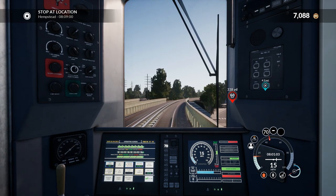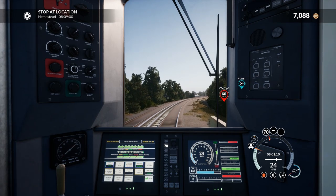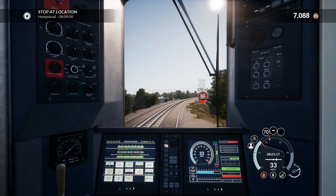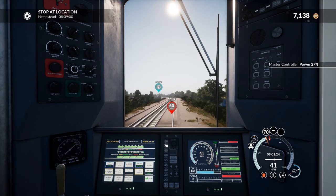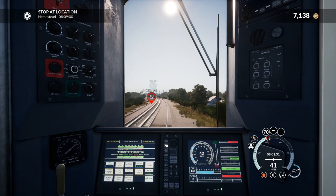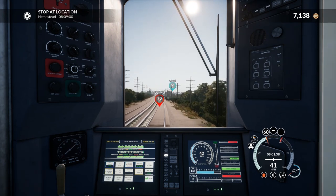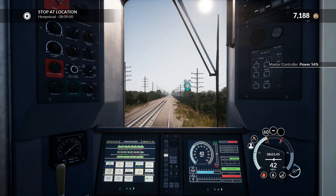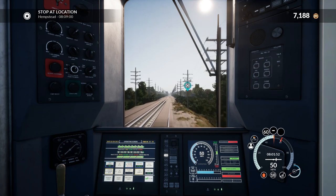Next is our final stop, Hempstead — we've got to be there at 9 minutes past. The other route — I can't remember what the start station is called but we're going to end at Atlantic Terminal. Atlantic Terminal is interesting in that from Jamaica it's just one long continuous run underground, a bit like the tunnel at New York Penn but probably newer. It should be quite interesting.